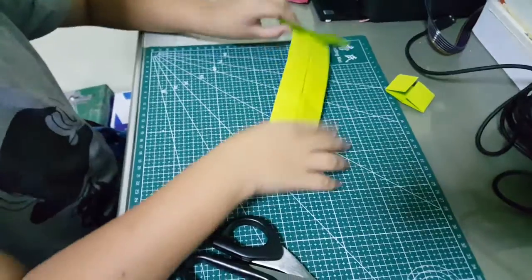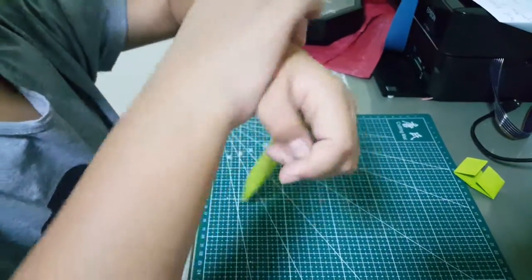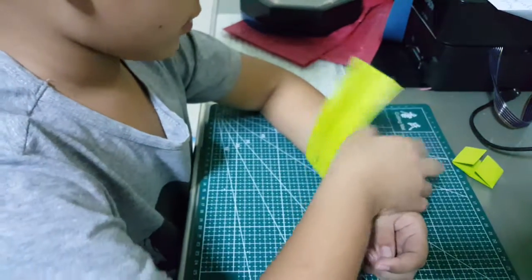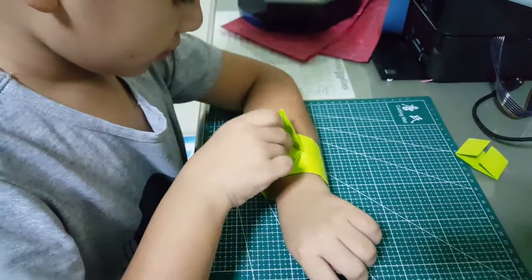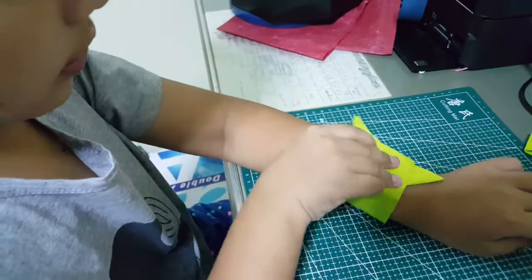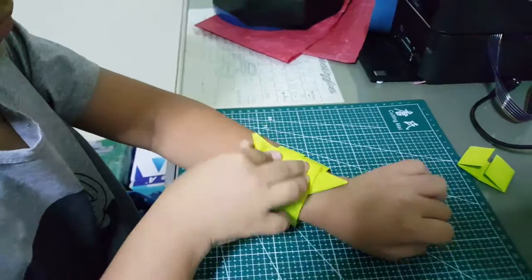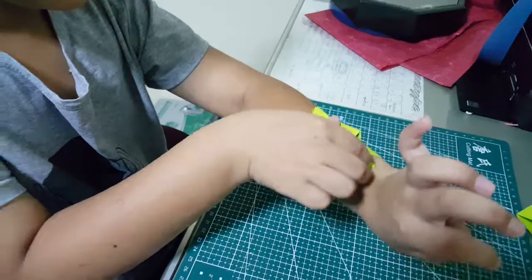Scissor out and I'm going to wrap it. So I'm going to put it in here. Use this to fold in your hand right here.